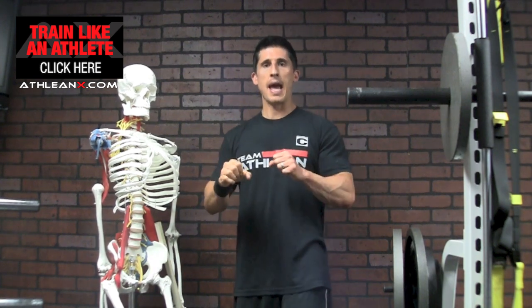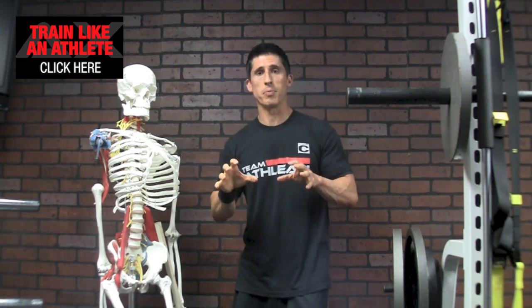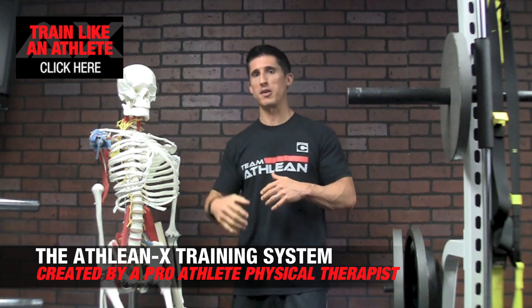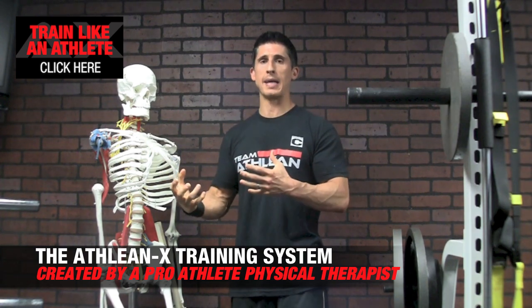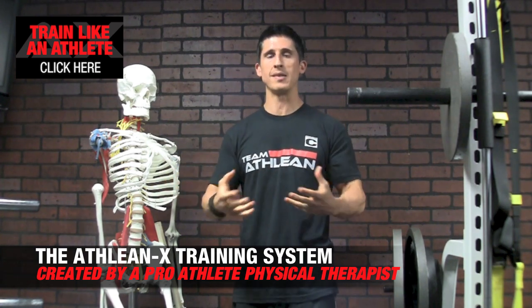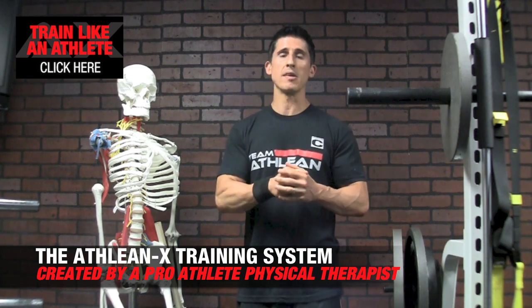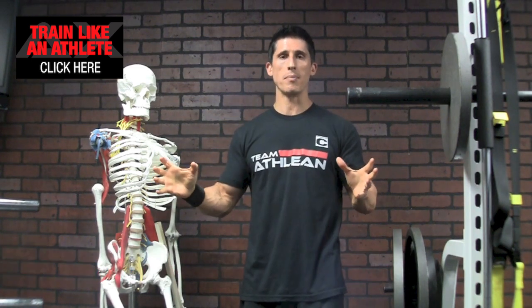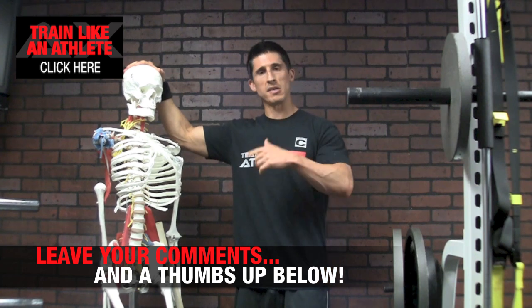Anything can cause a low back issue — anything can cause a disc to herniate or bulge in its earlier stages. But you want to make sure you're doing the things you can to prevent that by training the right way. At AthleanX, as a physical therapist, I put together a strength and conditioning program that allows you to train hard and at your max, while having a healthy respect for how to do it smart — limiting the things that can injure you and keep you out of the gym. If you found this video helpful, let me know and I'll keep making more.